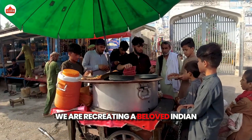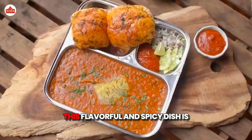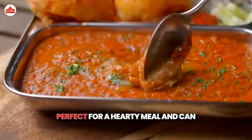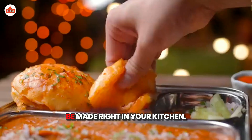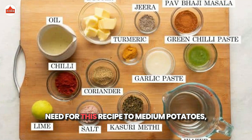We are recreating a beloved Indian street food classic, Paav Bhaji. This flavorful and spicy dish is perfect for a hearty meal and can be made right in your kitchen. Let's dive into the ingredients you'll need for this recipe.